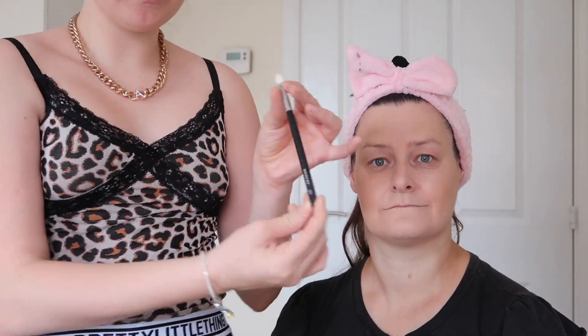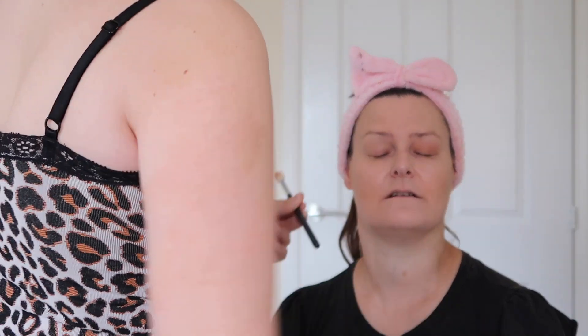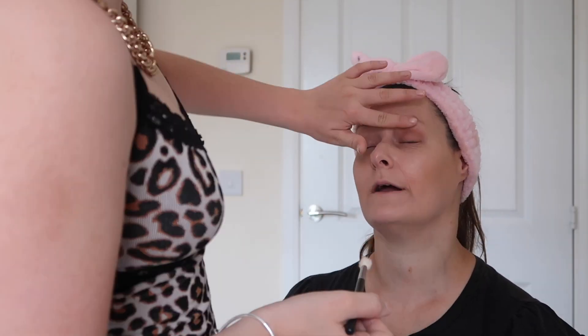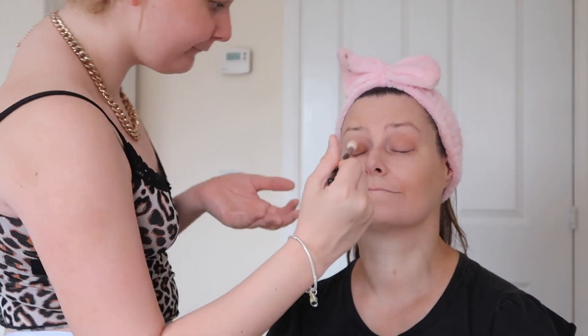So now for our last step we are going on to eyeshadow, and I'm going to be using the Morphe 39L palette — the light one. I'm going to take a Morphe eyeshadow brush, the M456, and pick up a light brown shade to pop all over the eye crease. You can create really nice looks with just a few products — you don't have to pay a fortune. This look is natural, for people who don't always want full-on bright colours, or who just want something quick in the morning.